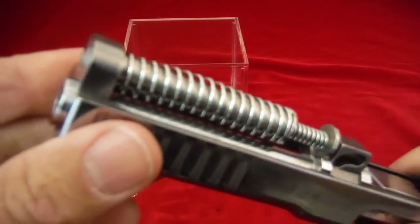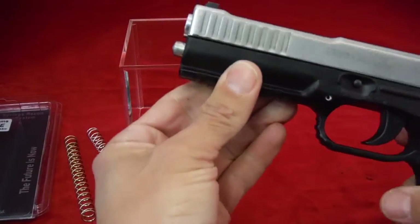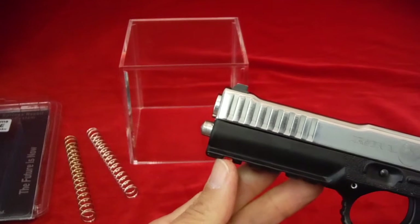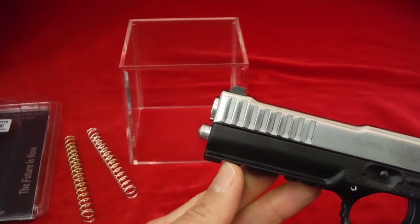Seat it in just like that without bending the spring — there you go, it's in the right position. Now putting the gun back together. That's what I wanted it to do, because I wanted to show you something. If you don't buy a Strike One with a competition upgrade — which includes a trigger job —